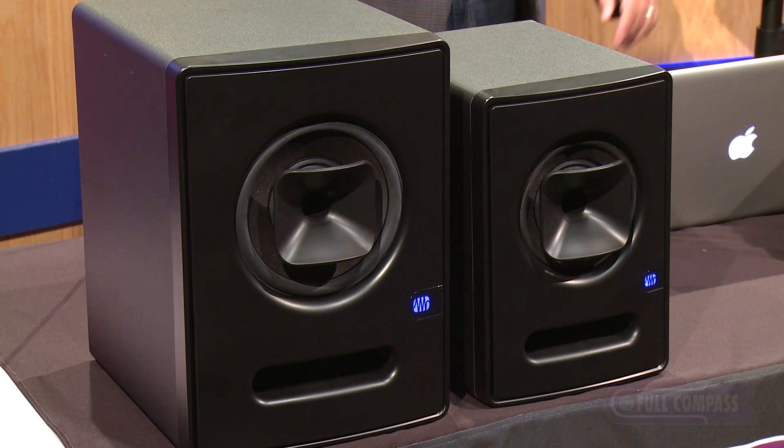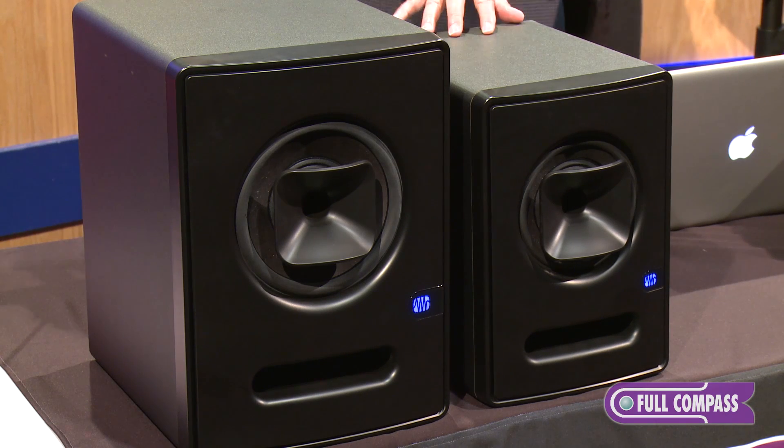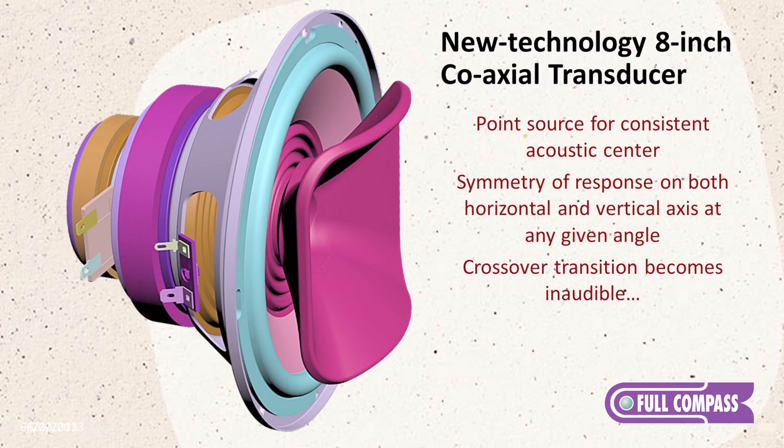The Scepters come in two different sizes. The S6 is a 6-inch woofer, and the S8 is an 8-inch woofer, and both of these feature a coax woofer with a horn design.